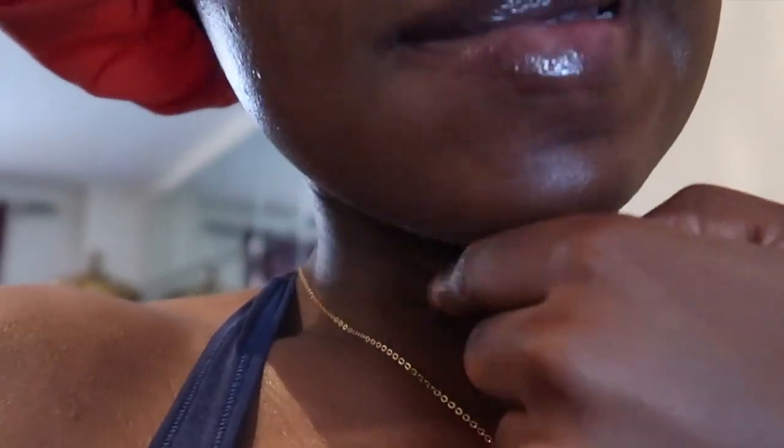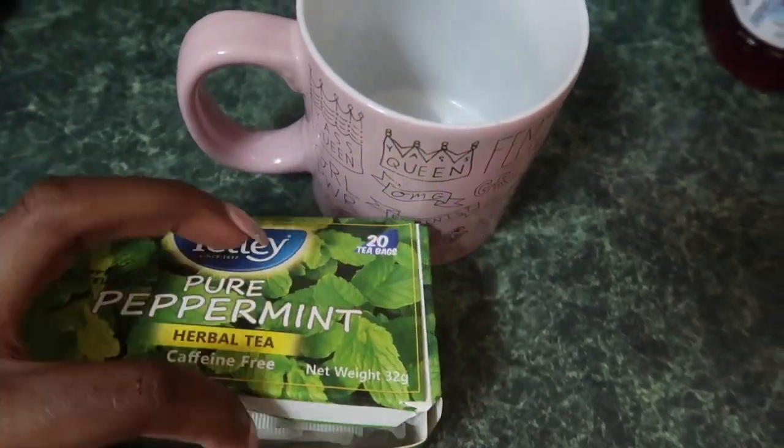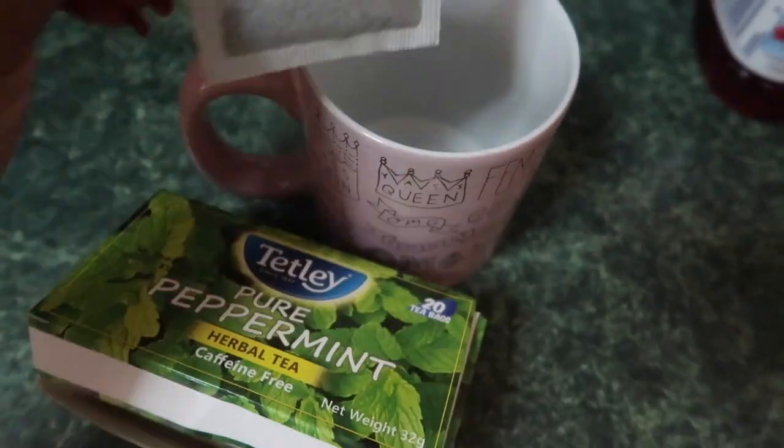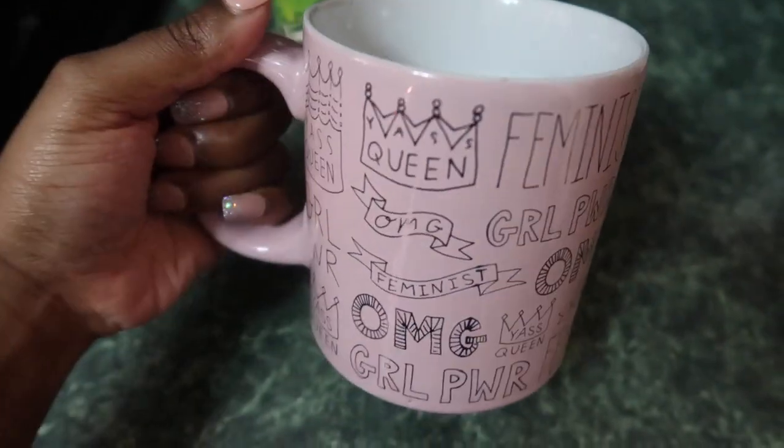Workout complete! And I always drink tea in the morning — tea without sugar. Either peppermint, chamomile, or ginger. Today I'm actually going to have peppermint.